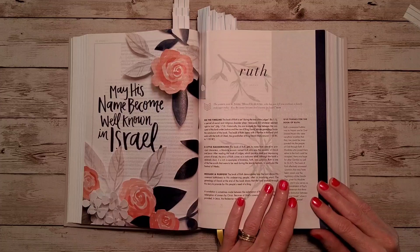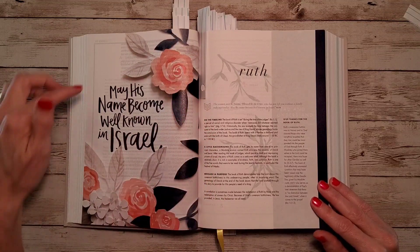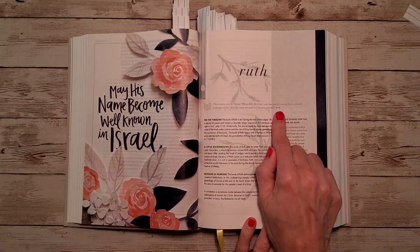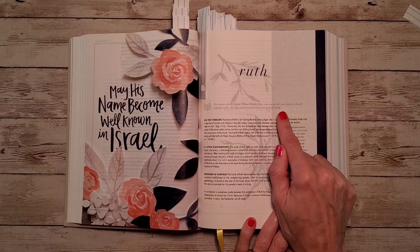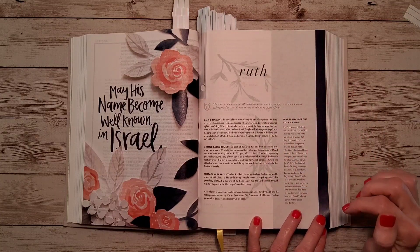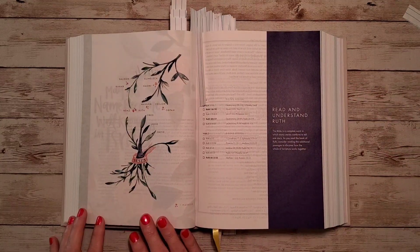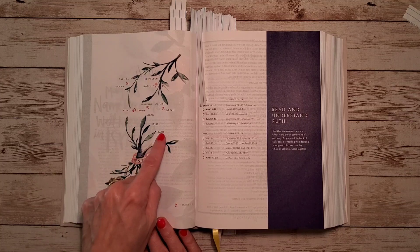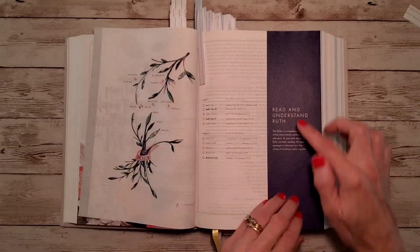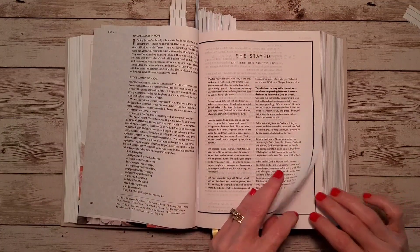Here is the book of Ruth — this is so pretty, look at the artwork. The key verse is 'May his name become well known in Israel' from Ruth chapter 4, verse 14. Again we have our timeline, background, message and purpose, and giving thanks for Ruth. We also see the tree of Jesus — Jesus comes from the line of David. Here is the reading plan and devotion for Ruth.